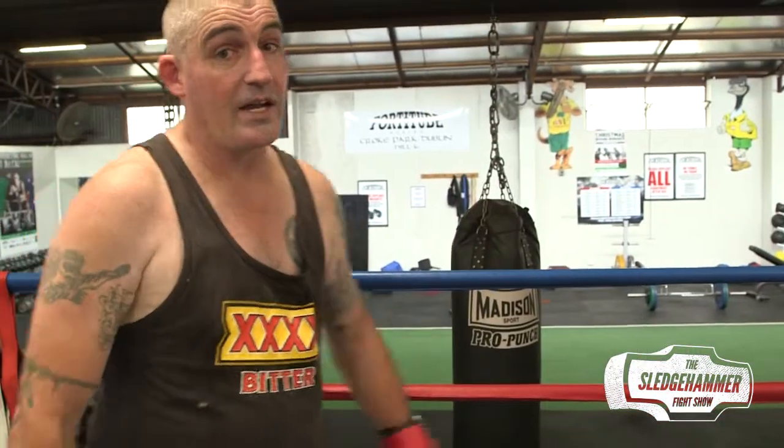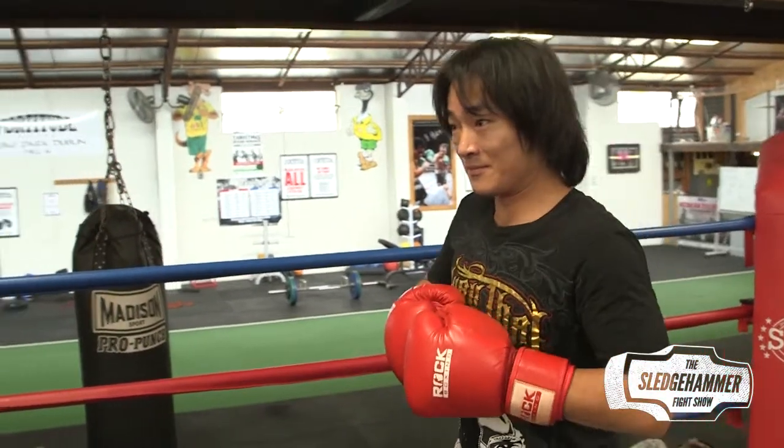Once again, here we are at the Fortitude Boxing Gym run by Steve Deller, the training place of champions. What we're going to work on today — I've got my good friend Chopsticks, he's come back for another go — is the art of leg checking and checking kicks to the body and countering. We've got a few simple techniques we're going to use that are very effective.